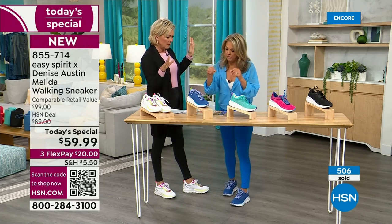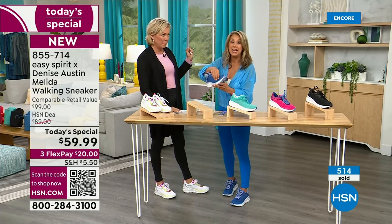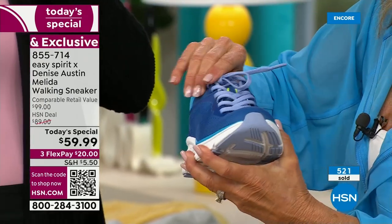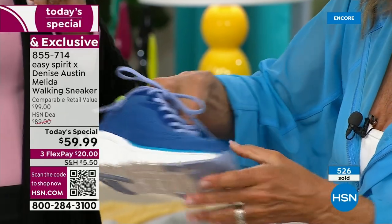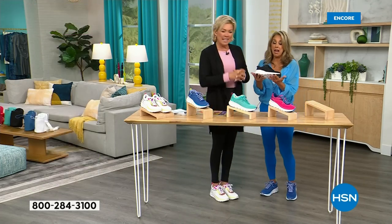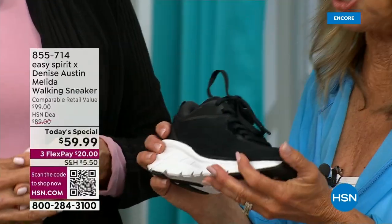Or a bunion — it stretches for a bunion, which I've had problems with. So it's really important to have something so flexible, breathable, and lightweight. And then we've got the black — I love the black. It's just classic. Everybody universally loves the black because you can wear it with everything — your black leggings, your black skirts, your black pants.